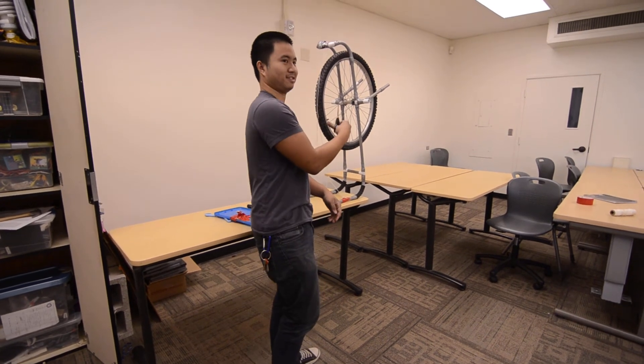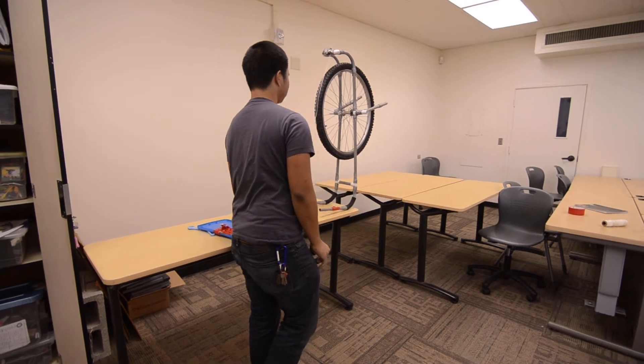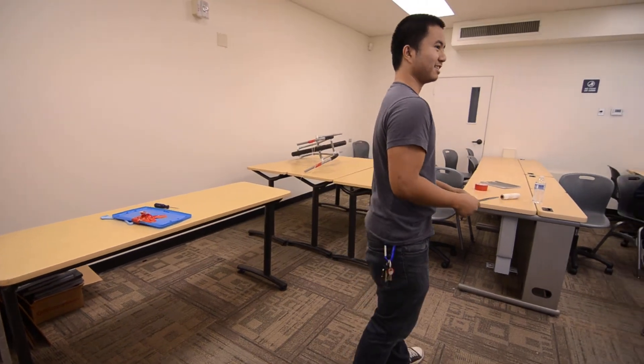So ready? Yes. That string doesn't even look tight. Awesome. That does it, right? It made it over. It's not taken over. That's awesome.